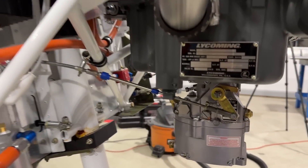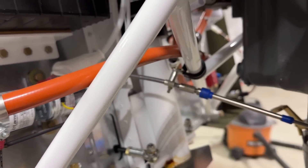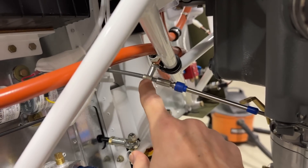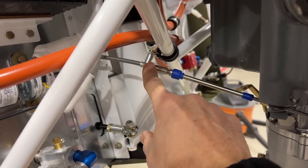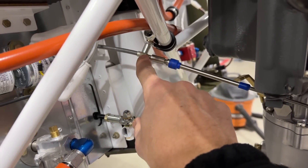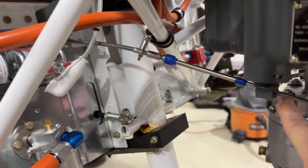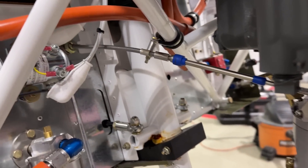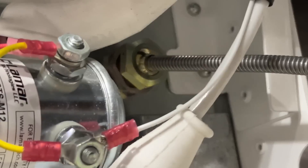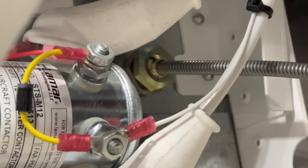I've been working a little bit firewall forward. This is the throttle right here — it goes back, I have it clamped here with a clamp and a little spacer to hang it down. I'm probably going to take this off and put a slightly longer spacer on here — maybe about a half inch longer — so we'll have a straight shot from the firewall all the way up to the throttle arm. Where it comes out of the firewall I have a little eyeball socket from Aircraft Spruce that works perfectly for the throttle cable.